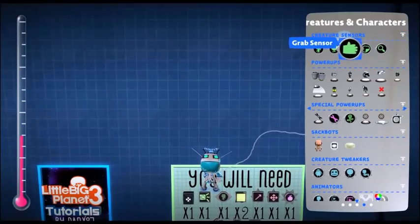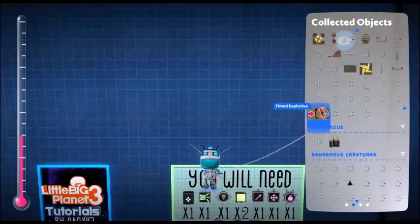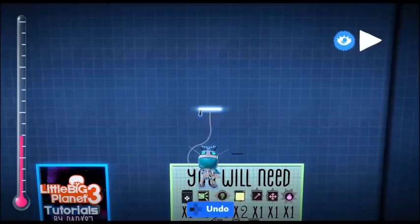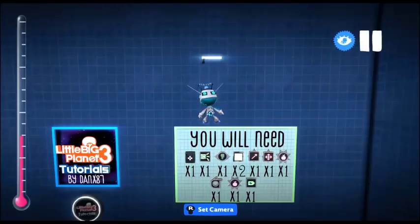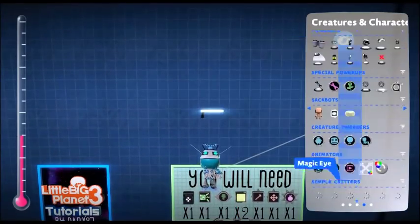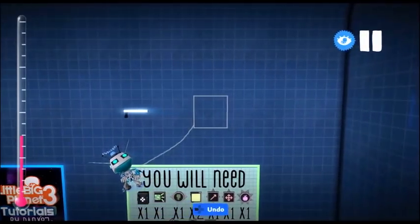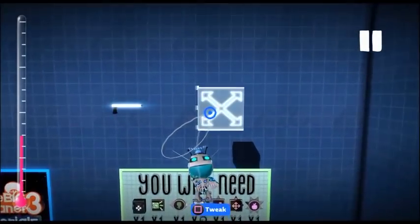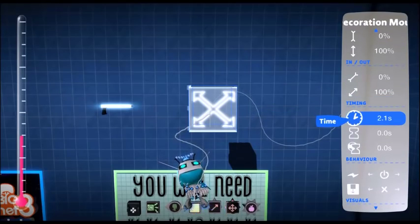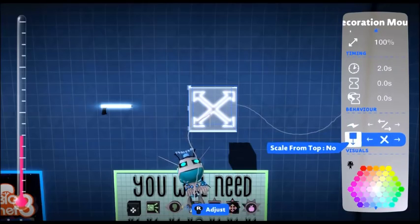So we're going to start by getting our handle out, which is in the collected objects. These are really handy for making your own power-ups. Next we're going to get out our decoration mount. These are used for changing the size of decorations — very helpful in this one. We're still in play mode so I'm just going to turn off play mode, and we're going to tweak this a little by increasing the time to about two. You want it to be in-out movement, and you want it to scale from the top.